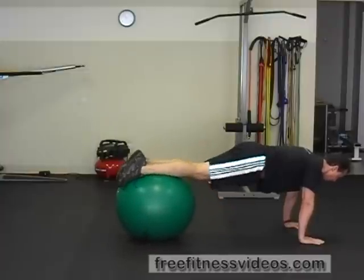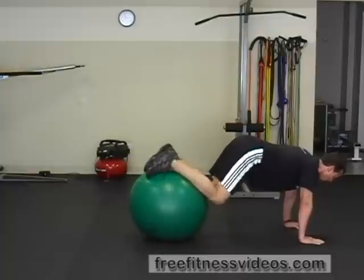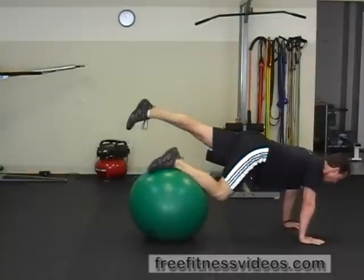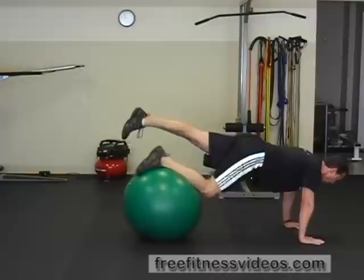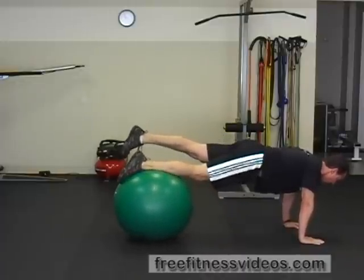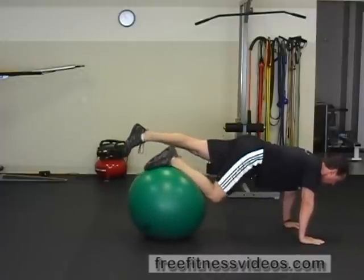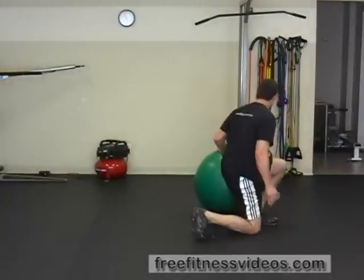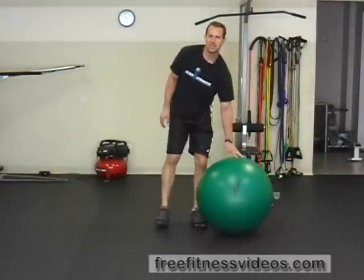You can perform this exercise with both legs at the same time simultaneously, or you can lift one leg off the ball, keep lifting that leg straight and drawing the knee in that's stabilizing the ball. You can perform this for a set number of repetitions or for a set amount of time. And that's how you perform the Swiss ball knee tuck.